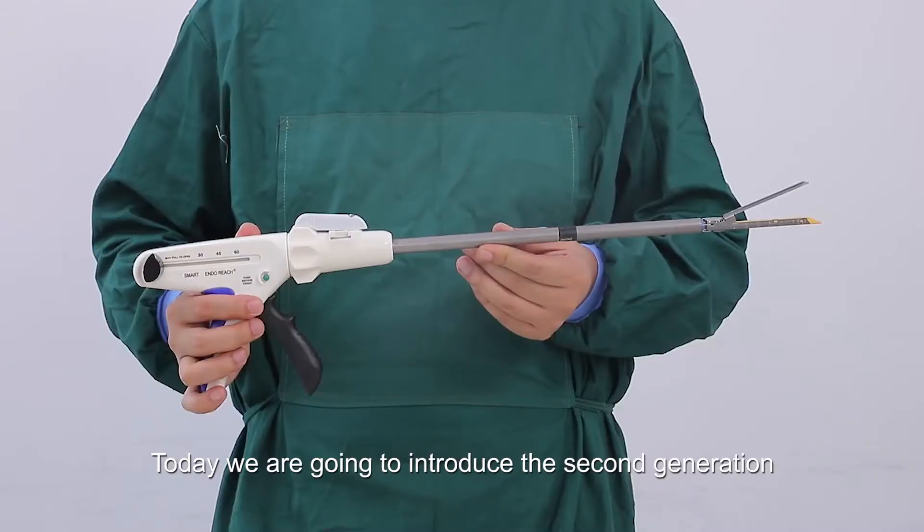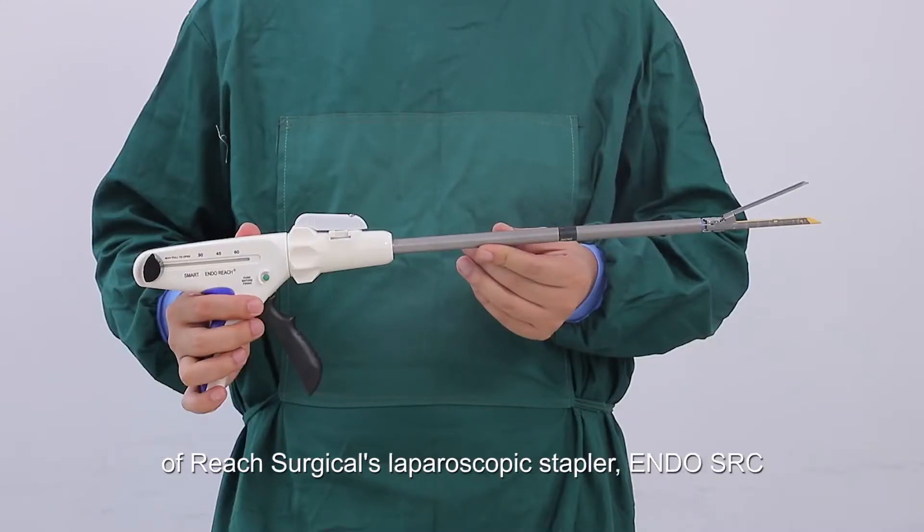Today we are going to introduce the second generation of REACH Surgical's laparoscopic stapler, EndoSRC.